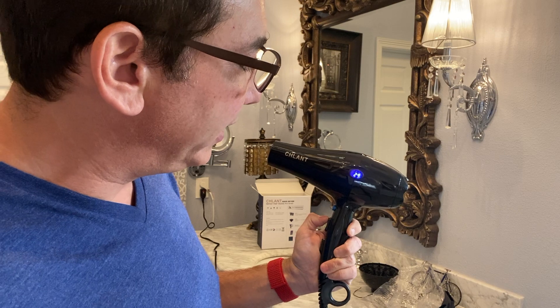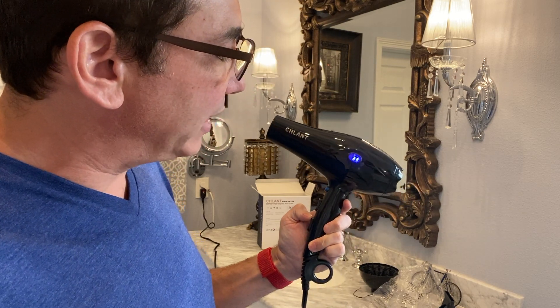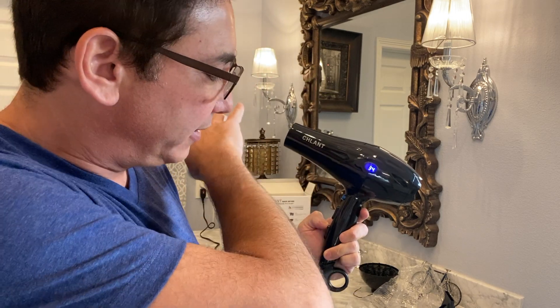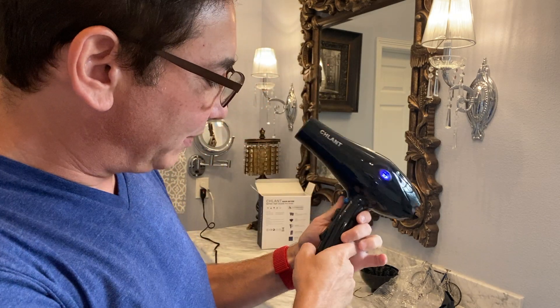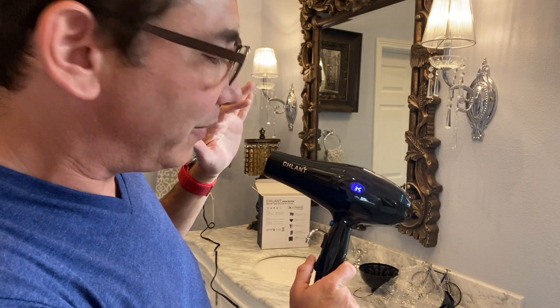Looks like it's at 29 — I'm not sure what that means — 30, 32. I guess that's going to be the temperature of this thing. We can turn it up to the highest one, so it's pretty hot. I'm guessing right now we must be in Celsius.